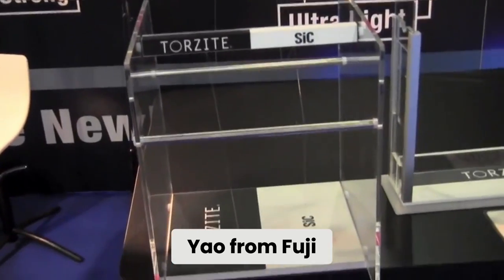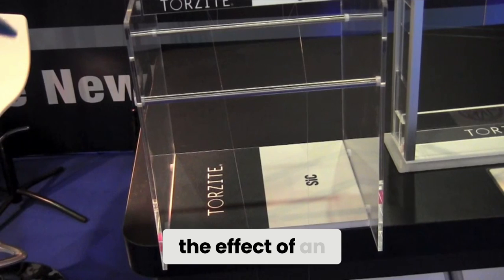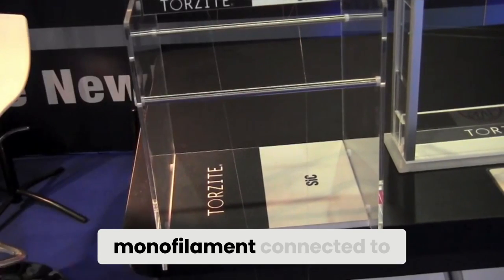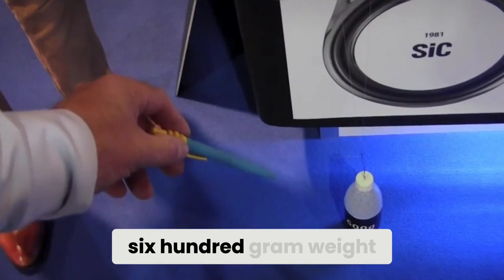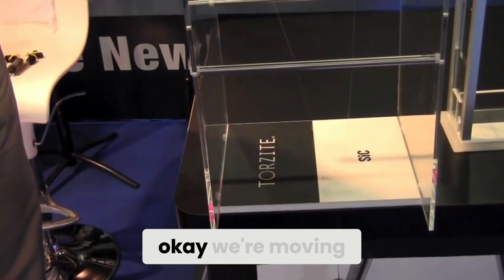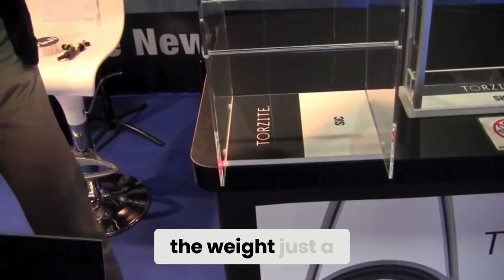Mr. Yau from Fuji R&D is going to demonstrate the effect of an SIC center and a Torzite center on the line. This is eight pound monofilament connected to a 600 gram weight on the floor. We are moving the line up and down with the weight just a few times.